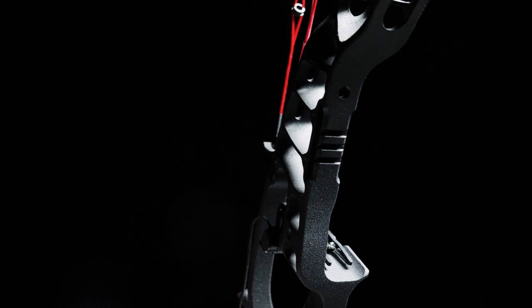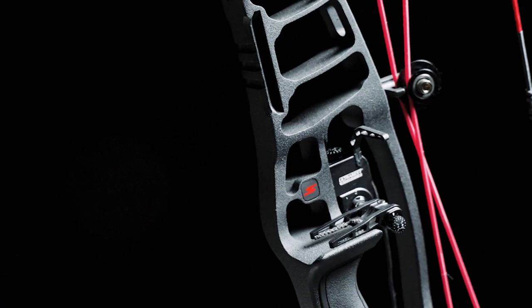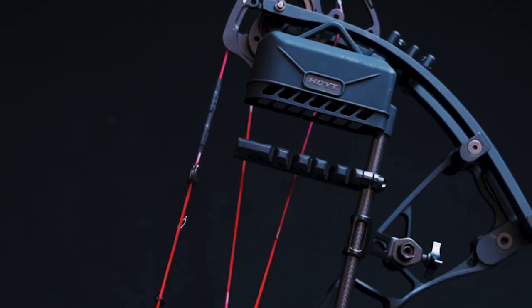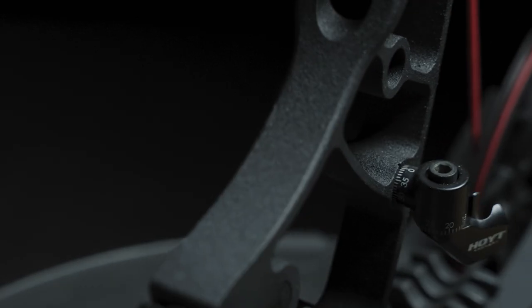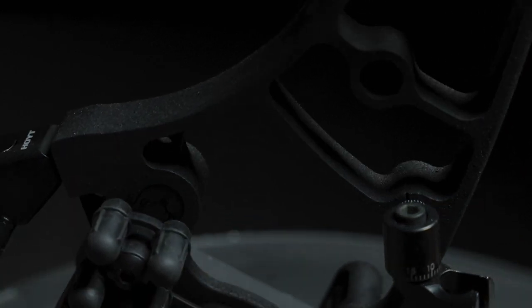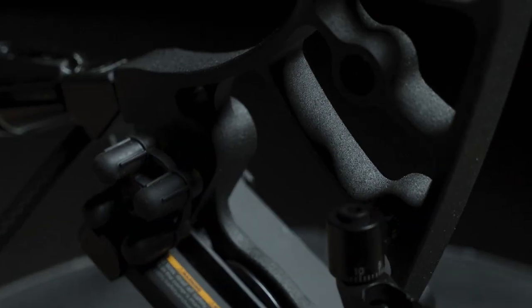The Z1S is also built around our inline accessory system, featuring our Picatinny sight rail, our integrated rest, as well as our super light adjustable quiver system. The Z1S is engineered using our SL sidebar mounting adapter system, with a lower sidebar adapter mount position, so if you decide to shoot a back bar you can get that SL bracket.